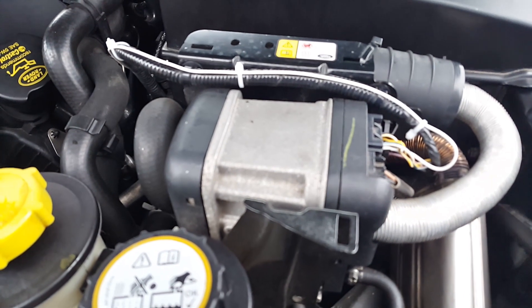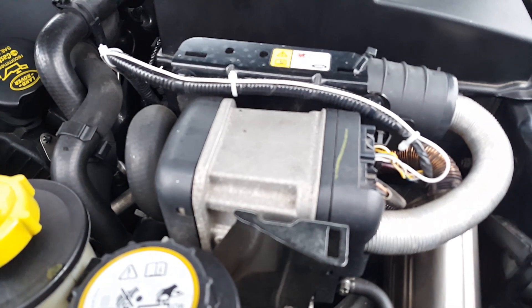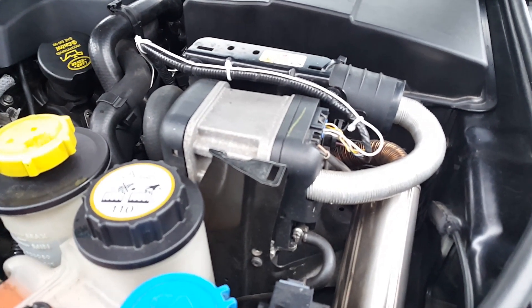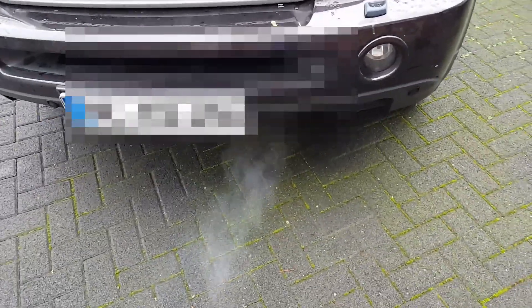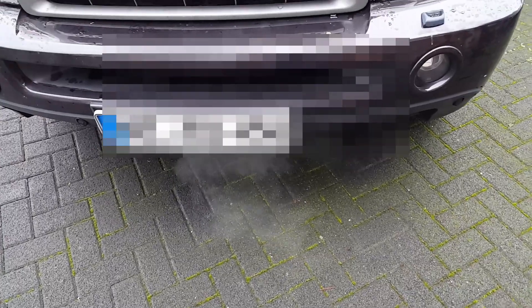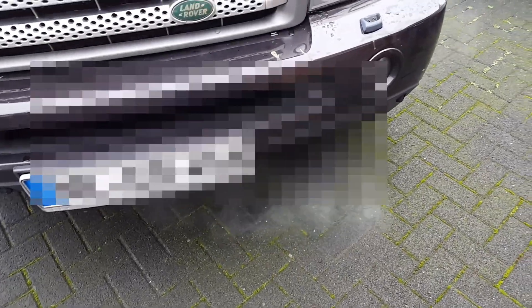At the moment we have about seven to eight degrees outside, so normally the FPH will not start when you start the car. It's working wonderfully — you can see some smoke here coming. In my car it happens just in the beginning and is a bit rough at first, but it gets better later on. It's not an issue.